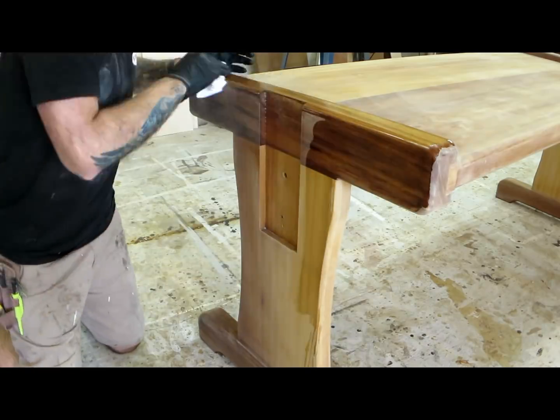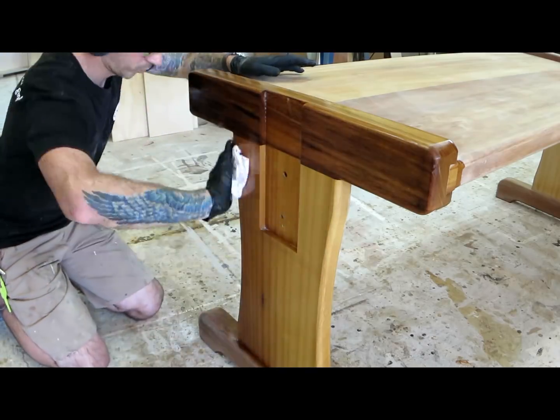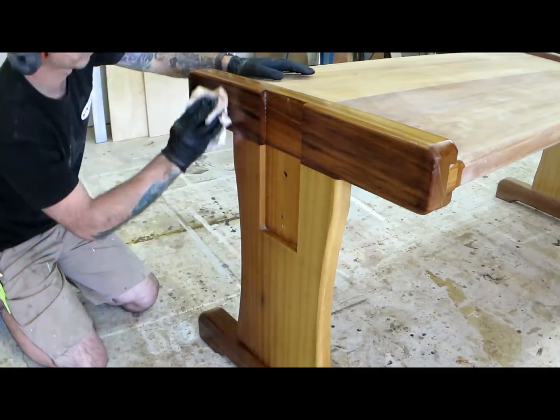Next, I sanded all the epoxy down with 300 grit and then added a couple of coats of teak oil, which made a really nice smooth finish.